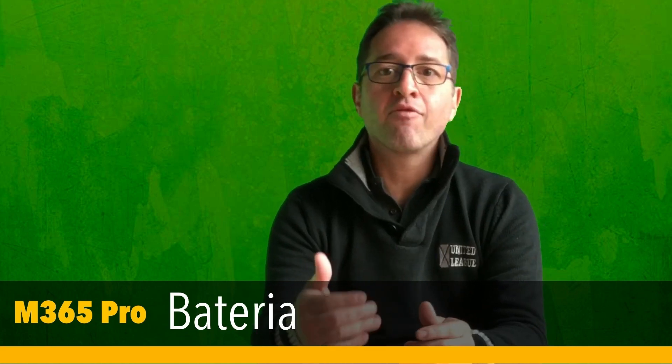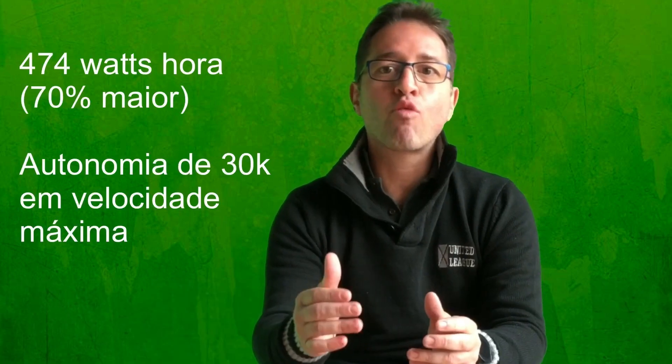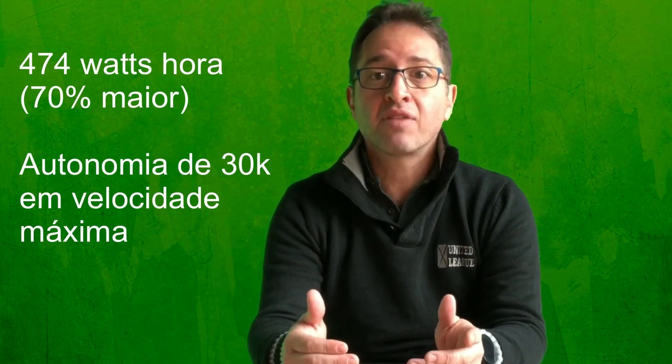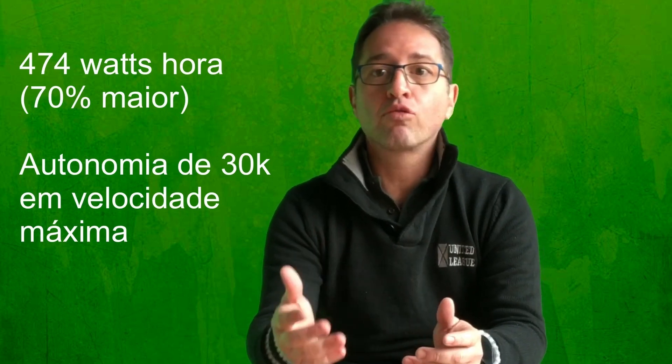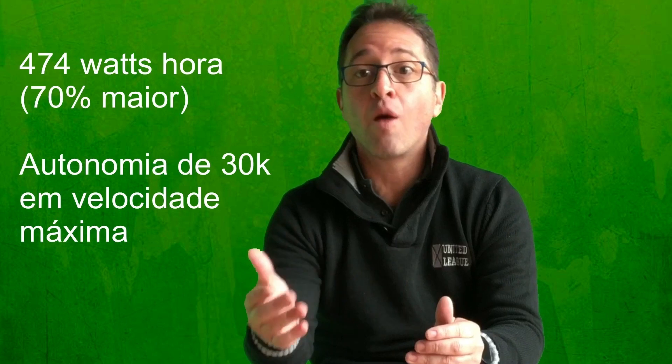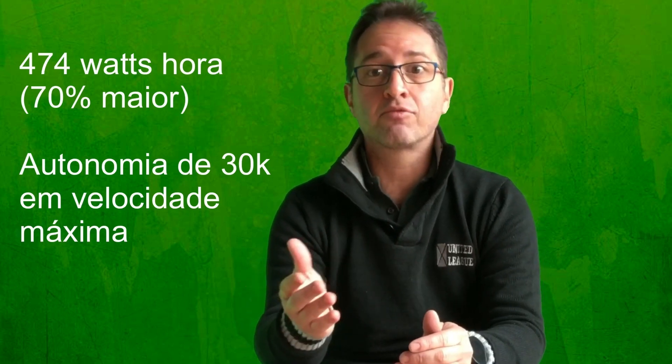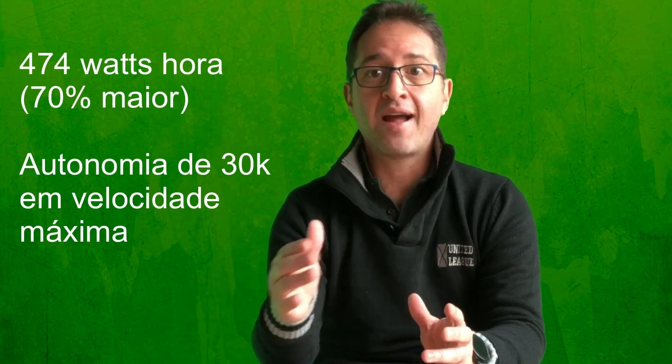Bateria: talvez nesse item a evolução mais notável. A nova bateria agora tem 474Wh, contra 280Wh da versão anterior — um aumento de 70% na capacidade. Na especificação do aparelho, a autonomia é de 45km utilizando o modo econômico, que limita a velocidade máxima a 15km por hora. Depoimentos em fóruns especializados afirmam que a versão Pro é capaz de rodar 30km no modo Sport, que vai até 25km por hora. A versão anterior rodava 18km. O tempo para carga completa também aumentou de 4 para 7 horas, o que não deve impactar quem faz a carga durante a noite.